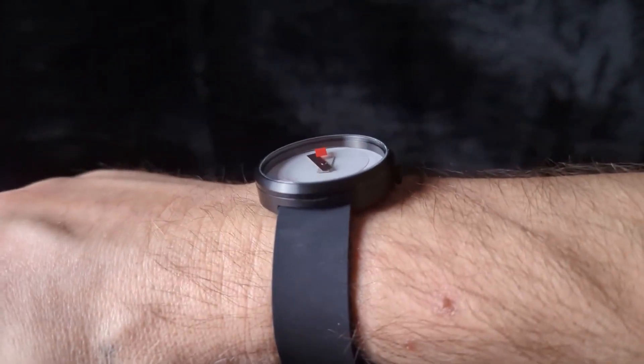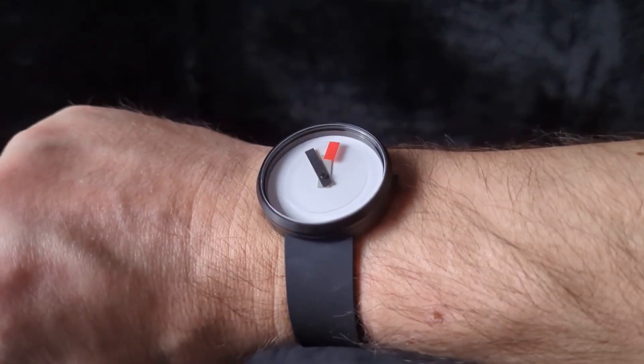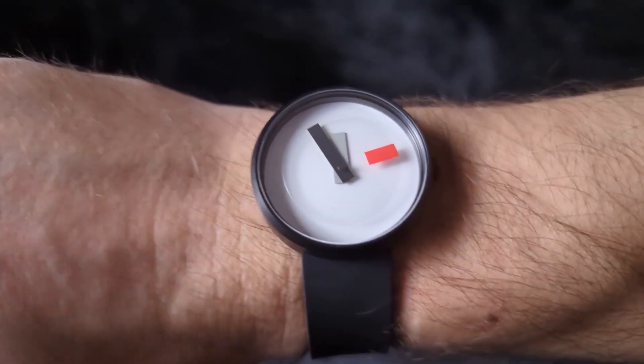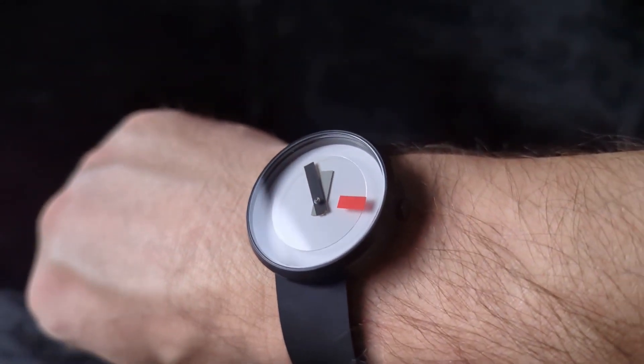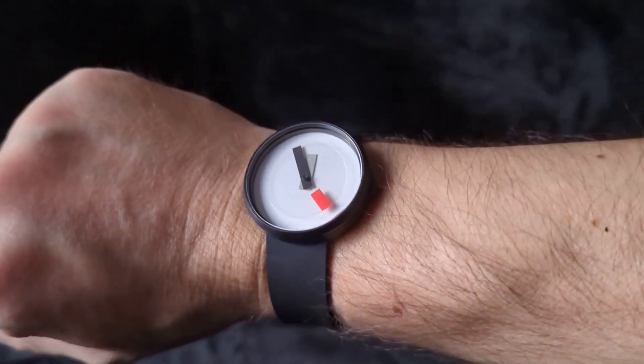If you like crazy, fun stuff like this, definitely check out their catalog — there's some cool stuff in there. Telling time on this watch is fun. It's also an interesting experience setting it, because those hands are so fat. Part of the fun of this watch. And there you have it, my super fun Projects watch. I may have to get some more of their pieces. I like how creative they are, and I like how they're designed by artists, not necessarily watch designers. Thanks for watching.